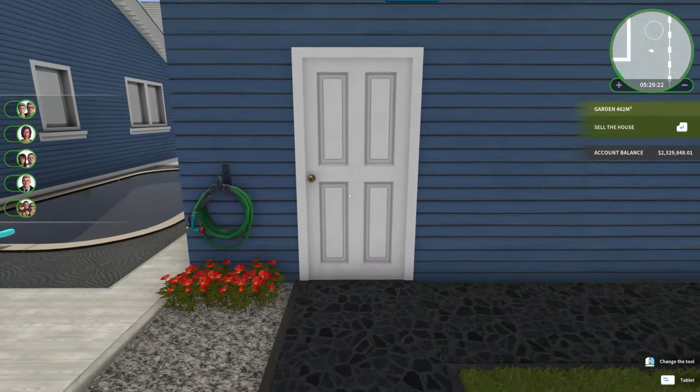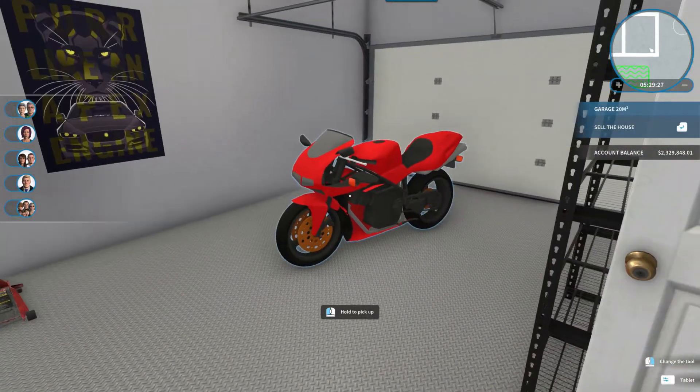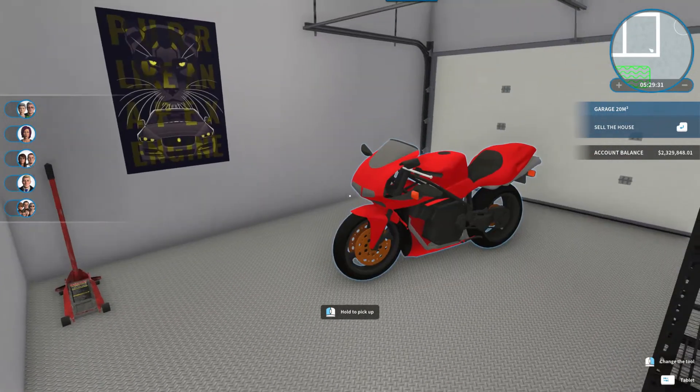On this side we have the garage, and it's just kind of plain. I put a shelf in and added a motorcycle, but it didn't do much on this side.